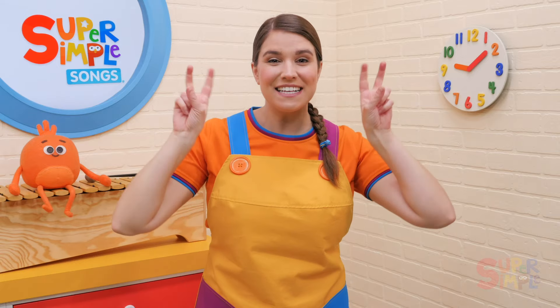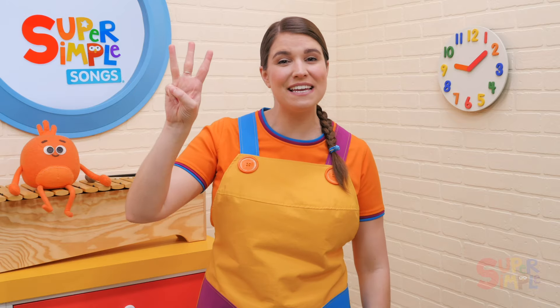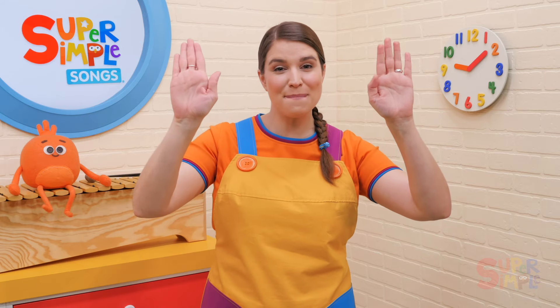Rock Scissors Paper, Rock Scissors Paper, 1, 2, 3, play with me. Right hand paper, left hand paper.